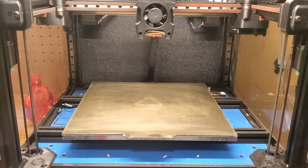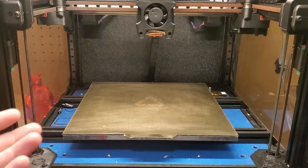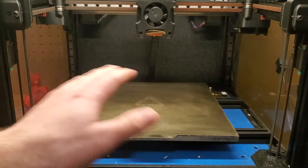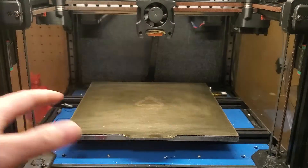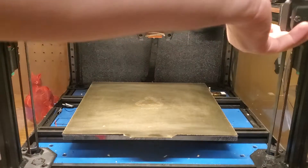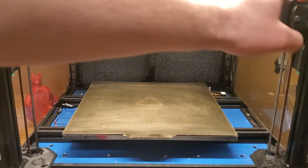I'm going to make a quick video explaining how gantry leveling works on the Voron V2. This is the same on pretty much all versions of the Voron V2 — some of the components are a little bit different, but the basic mechanics are all the same. First, I'm just going to mess up the gantry here.